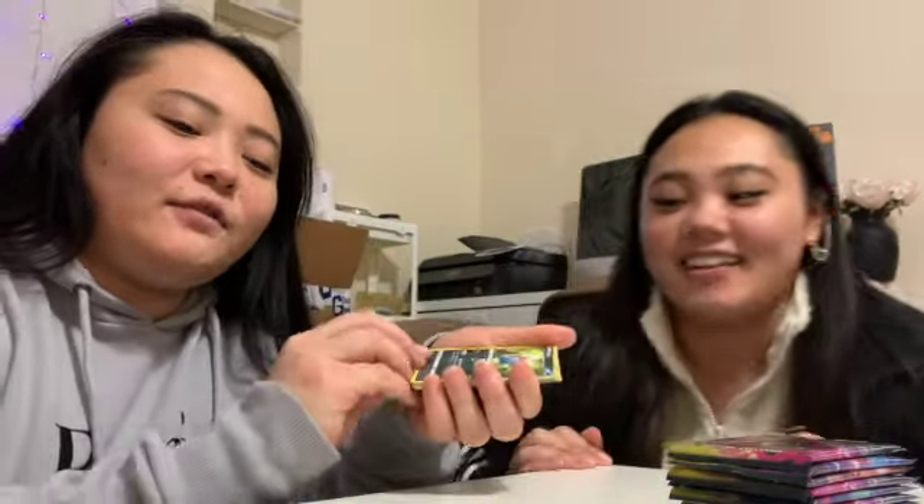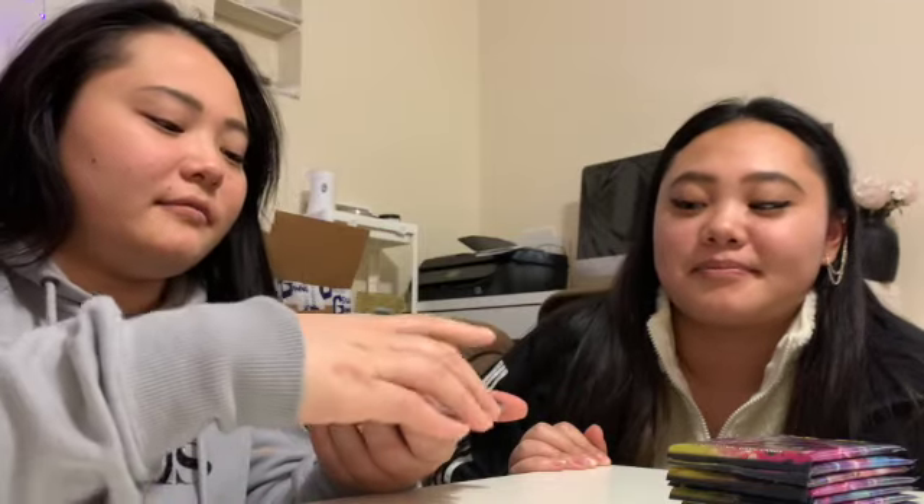And then you flip it over. Then you flip it over and you're going to take the first four cards — one, two, three, four — and tuck it underneath. And then the last two cards are the good cards.